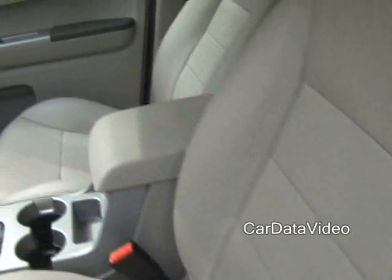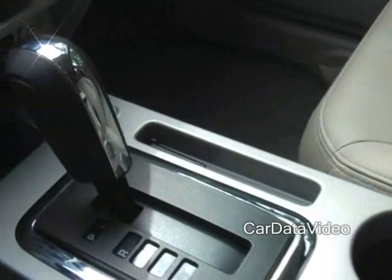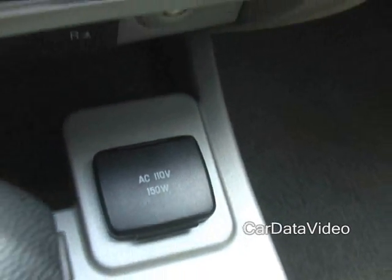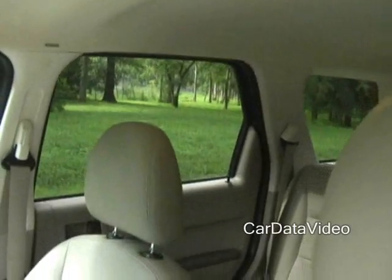You'll also notice that there's a center armrest, cup holder, storage bin, and a floor shifter — also standard on this machine. Interestingly, because it's a hybrid, it has a lot of electricity, so there's a 110-volt AC power plug so you can plug in any household type of appliance. Maybe not a toaster, but it will really power your equipment on the go.